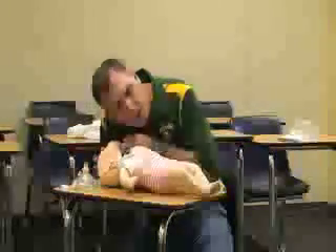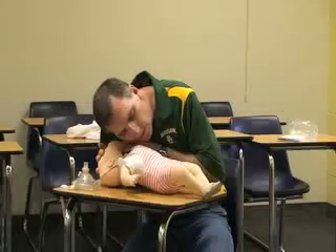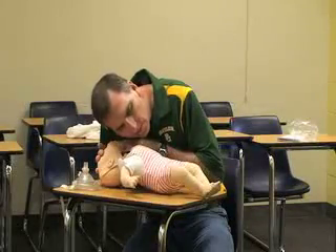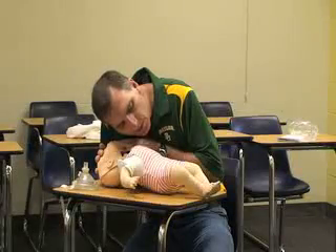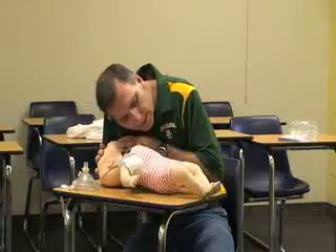Then we want to do a head tilt, chin lift. Look, listen, and feel — make sure that your ear is over the mouth and nose and you're looking at the chest for no more than five seconds.